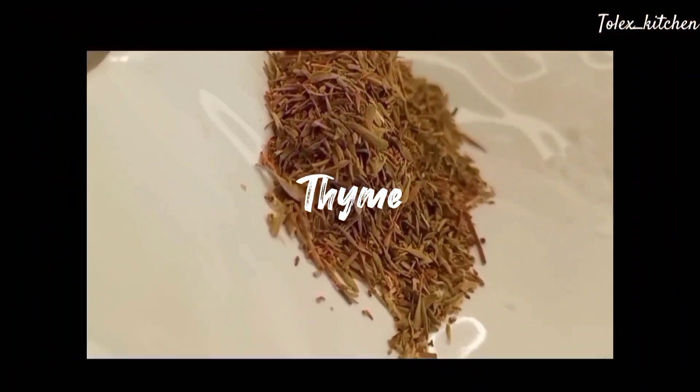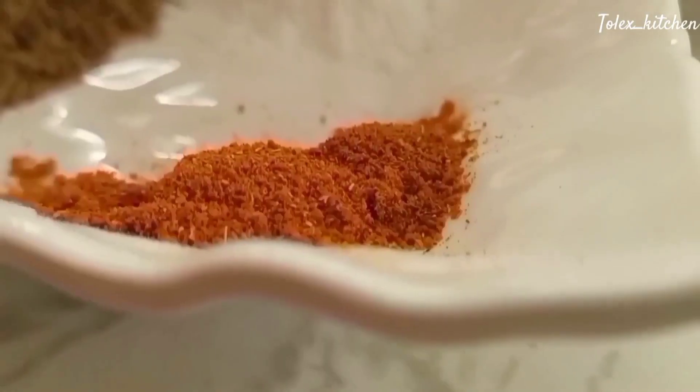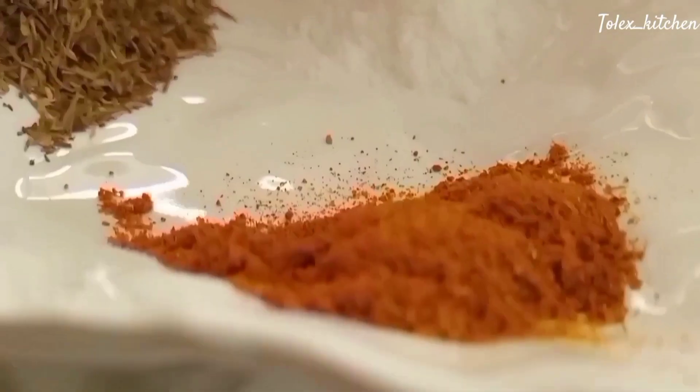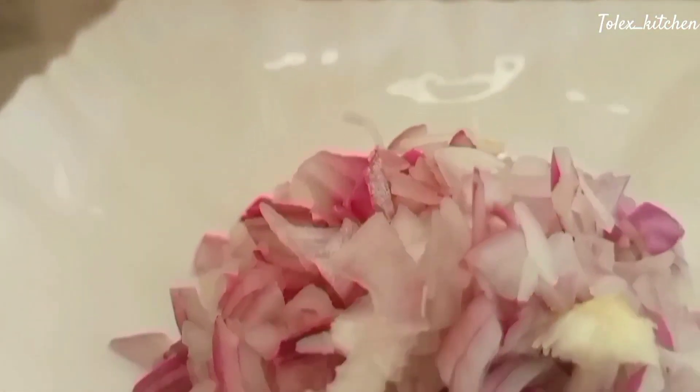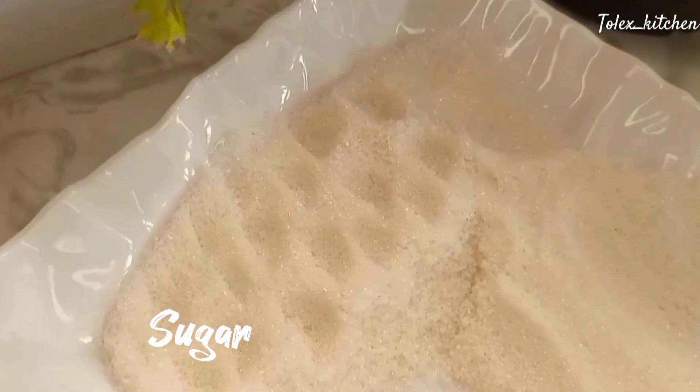For the recipe we'll be needing our meat — which is also known as beef — our thyme, our curry powder, salt, and definitely our onions. Any color of onions, any type of onions, just your onions.